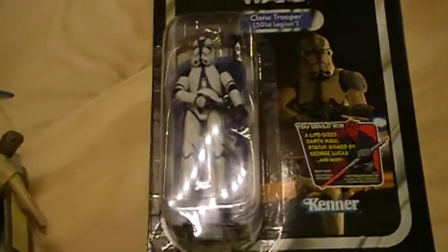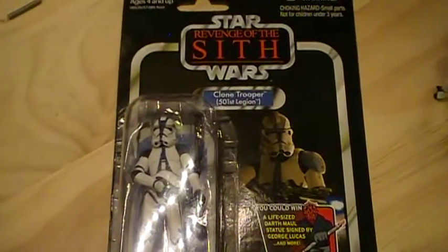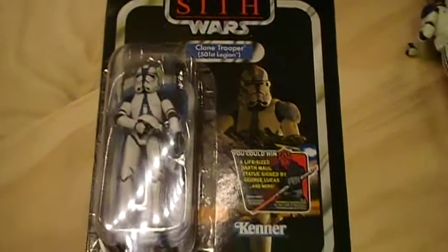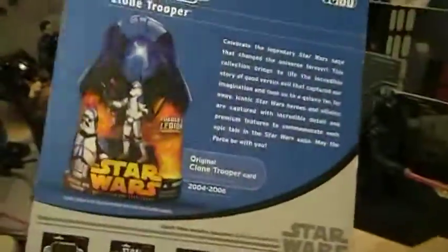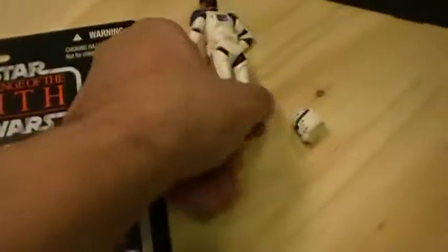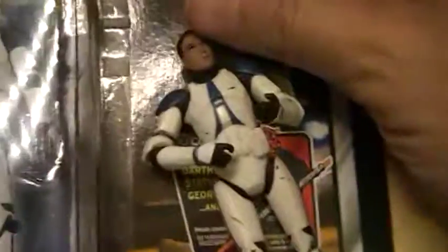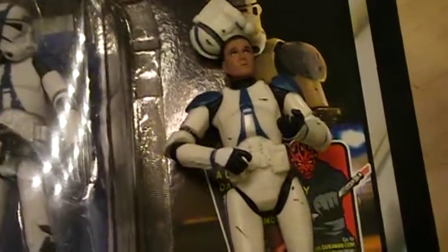I'll probably be updating this video at some point when I actually open up this figure and do a comparison. But for right now, I just wanted to cover the packaging. Stay tuned for a future review where I actually take it off. This trooper's helmet does indeed come off. The main difference seems to be that this one is pretty clean, as opposed to the more beat-up Revenge of the Sith one.